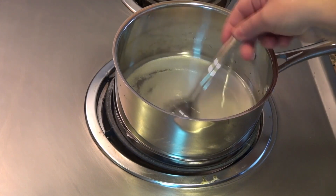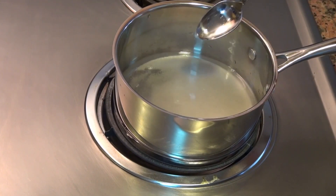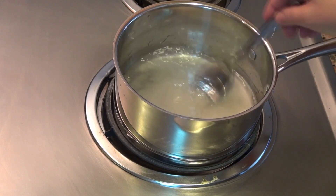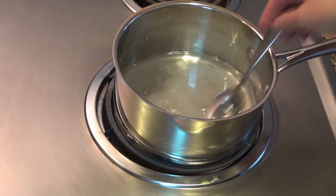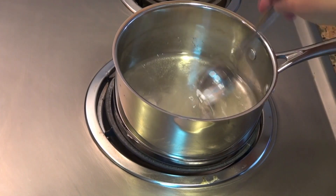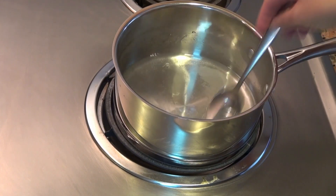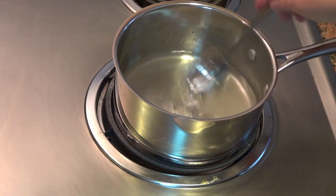I have half a cup of sugar with half a cup of water in here. All I'm going to do is stir it until the sugar dissolves, and that's it. Take it off the heat and cool it down completely. Simple syrups are great for when you're making things like lemonades and cocktails because you don't have that granulated sugar in there anymore. I like having some in my fridge in a jar always.